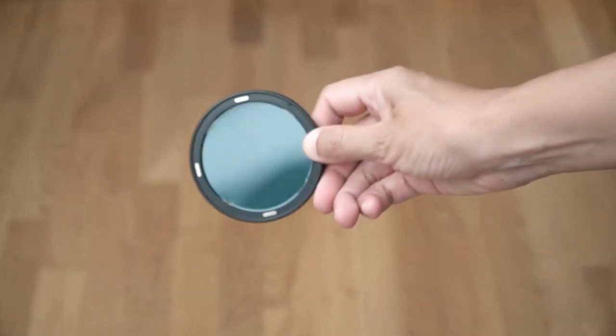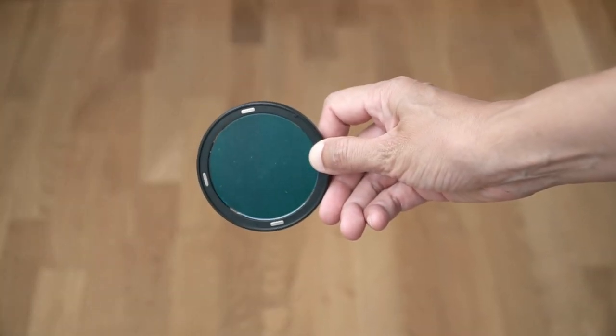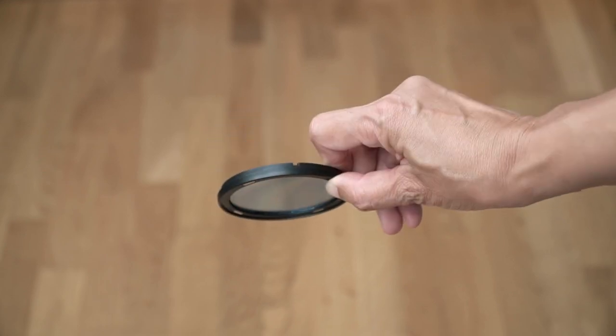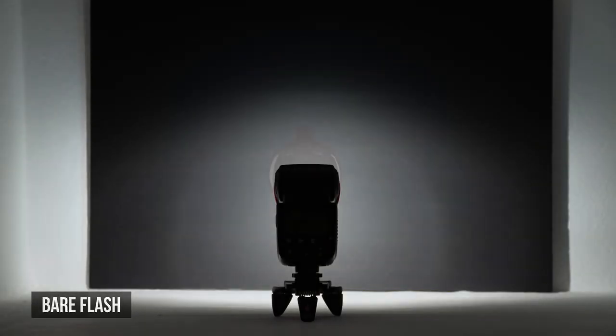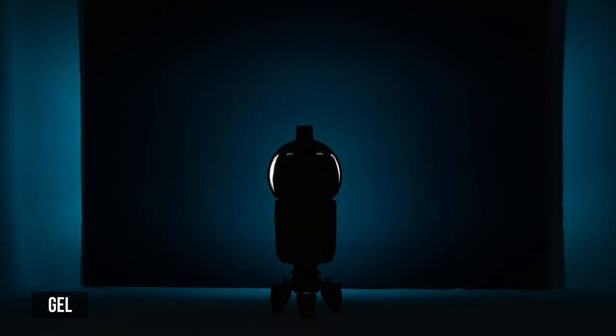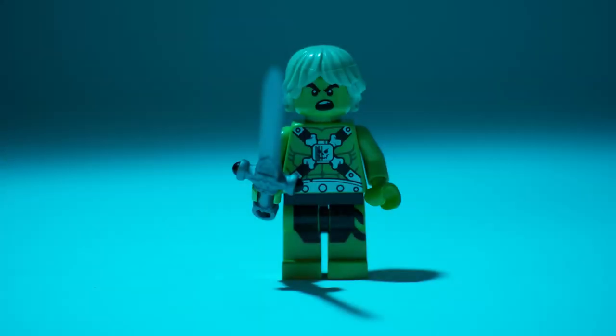Gels are translucent sheets of color. This is a blue one slipped into a magnetic gel holder. You can use these to correct color or for creative color. Here it's the round adapter affecting the shape of the light, not the gel. The gel has colored the light and reduced its intensity. The color effect is obvious, but it's still a hard light on its own.